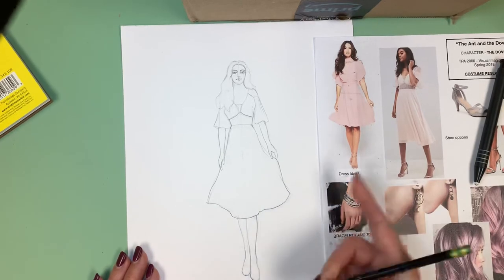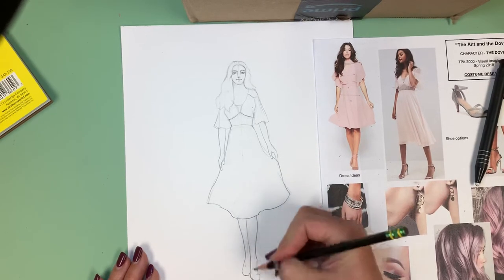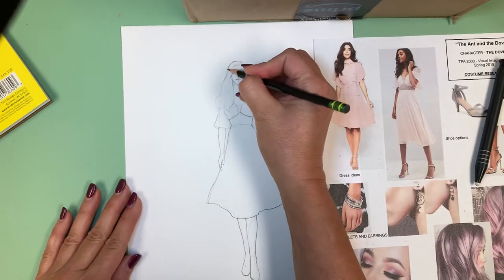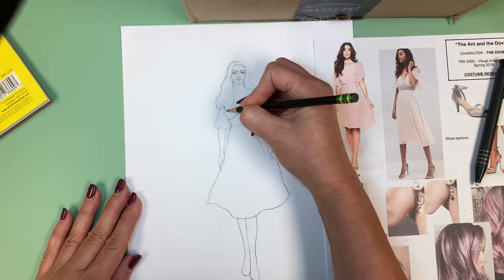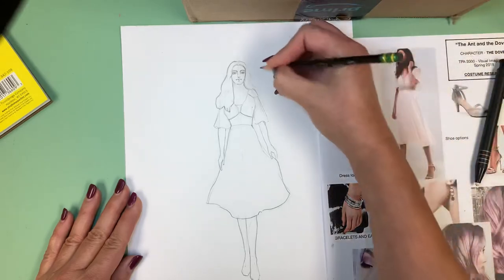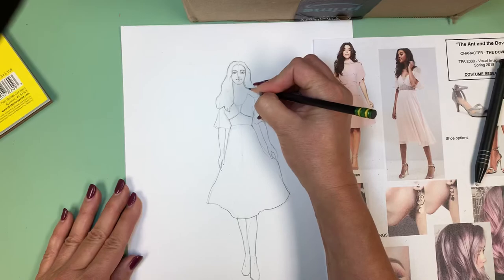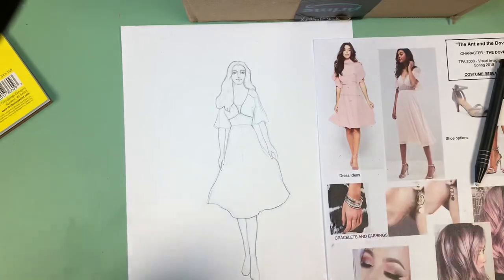Mine doesn't look exactly like the reference — she has her legs a little further apart, and that's totally fine. I can go back in and add a little more contour line so I can really see it when I start to paint with colors. I'm not going to worry about the texture of her hair until I really start to put the paint down. Remember that you are going to obliterate a lot of your line when you start to color this in.